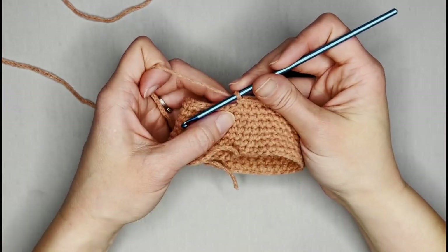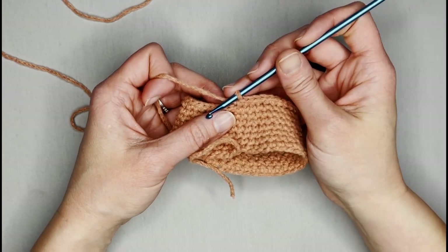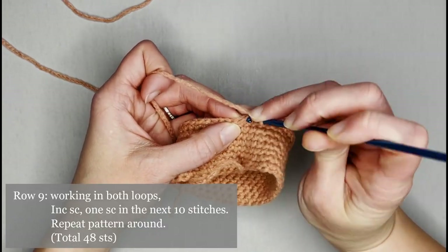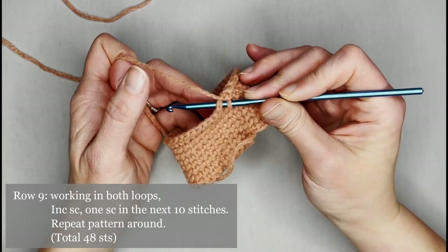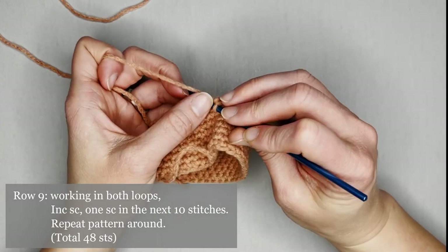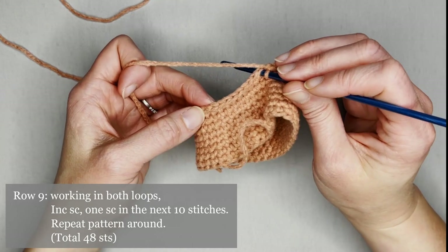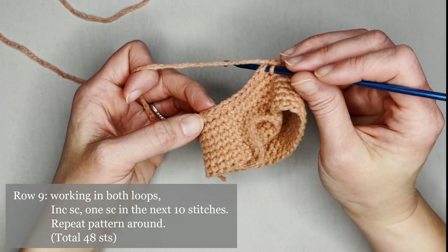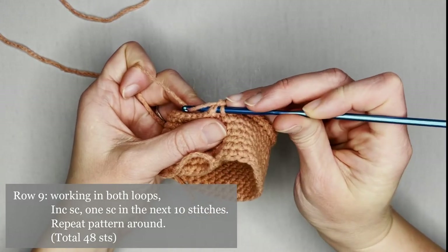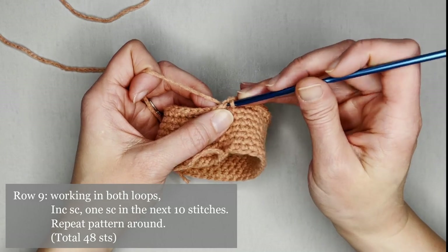We just finished row eight. Move right on to row nine — go back to working underneath both loops. For row nine, the pattern is increase single crochet, then one single crochet in the next 10 stitches, then increase single crochet, one single crochet in the next 10 stitches. Repeat all the way around. You will end row nine with a total of 48 single crochets.